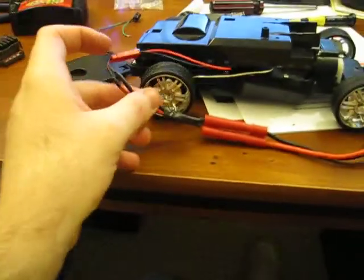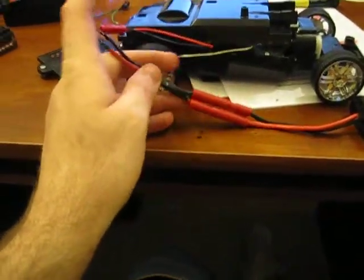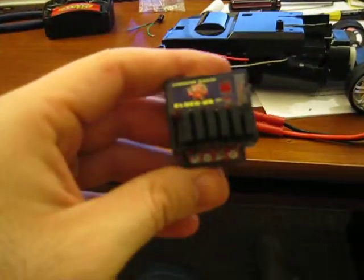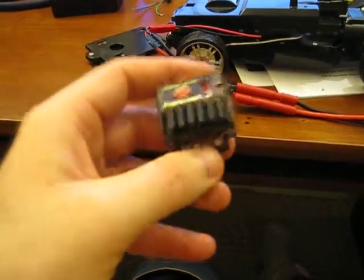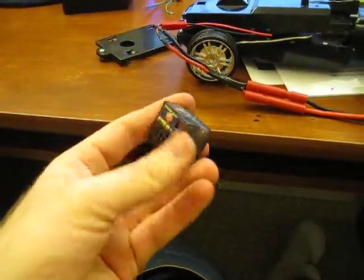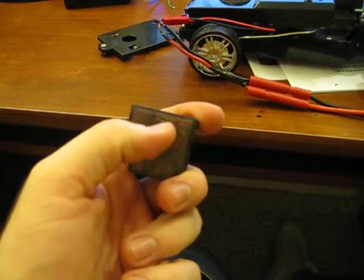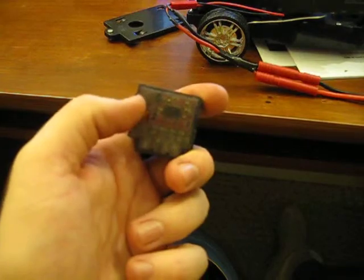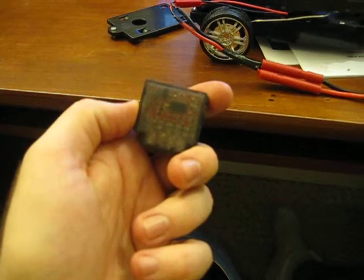So this is actually from my factory red cap ESC that I fried, which I have right here. I took all the wires out, and of course this thing's trash — it's fried. See the big black computer chip, and right there's a black area. That's pretty much where it fried.